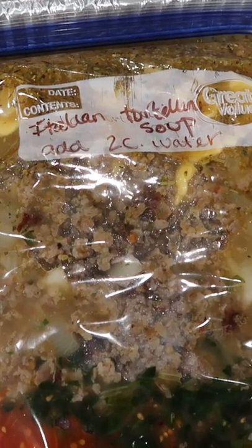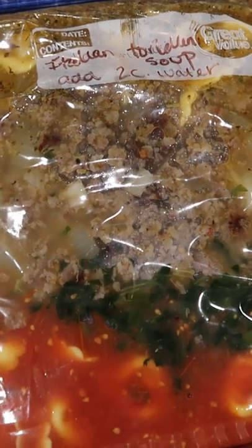To reheat, all you have to do is pour it in a pot, put it in your instant pot, crock pot, whatever, and just heat it through and you're done.